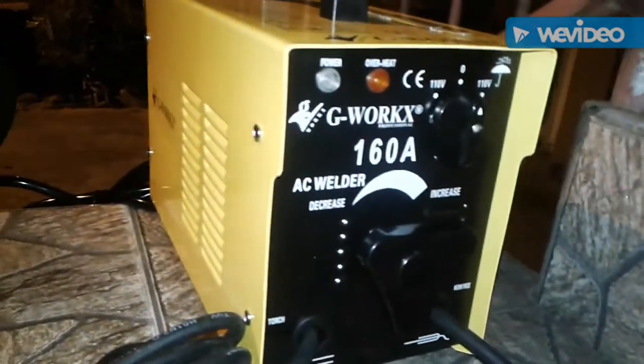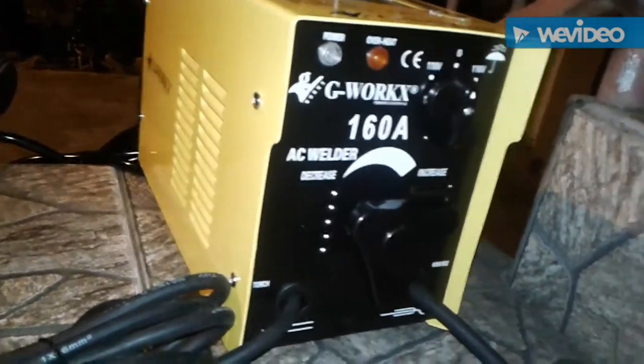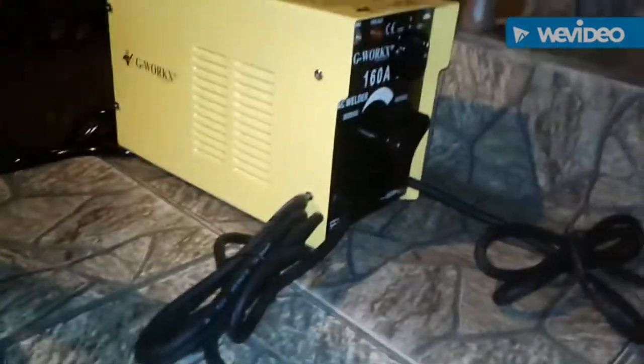This is a 160-amp portable welder that runs off of 110 volts. Here is the dial where you adjust between 55 and 160 amps, and your outlet is just a regular outlet that you have to attach yourself. As you can see, this is the machine — nothing too fancy.